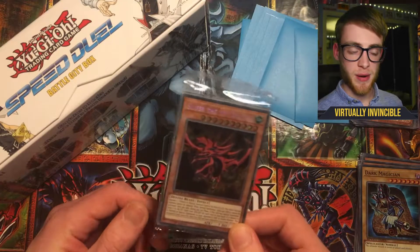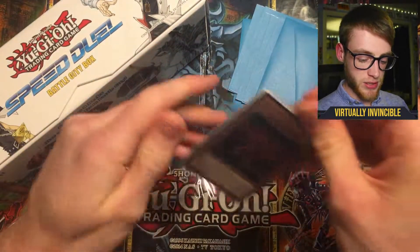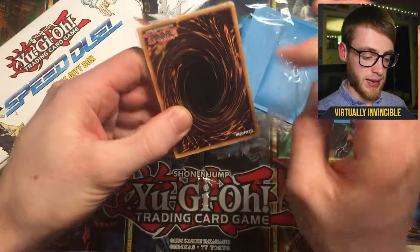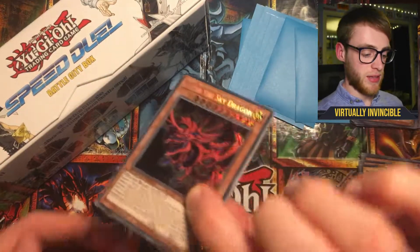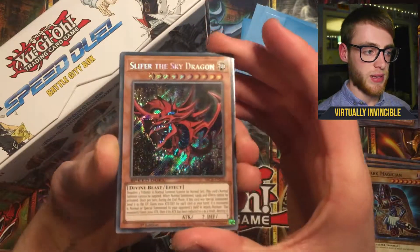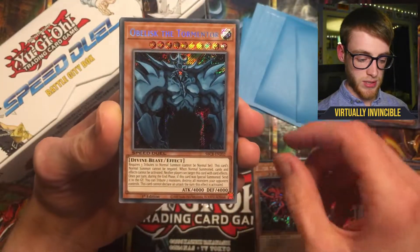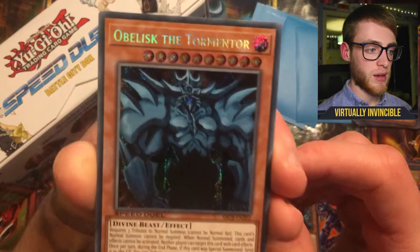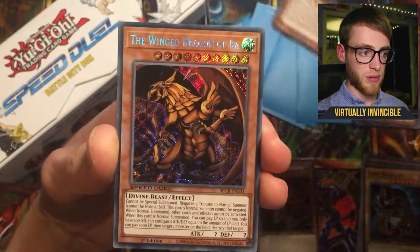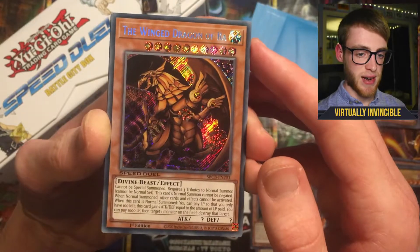Let's get into the promo cards — these are the Secret Rares. Fingers crossed. Starting off with the three God cards: we've got Slifer the Sky Dragon, obviously Obelisk the Tormentor — these Secret Rare cards from this set look absolutely amazing — and we've also got the Winged Dragon of Ra. Now we get into those variant cards, so let's see which Secret Rares we can pick up.